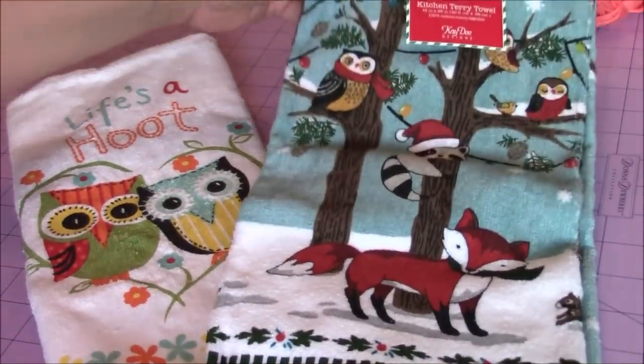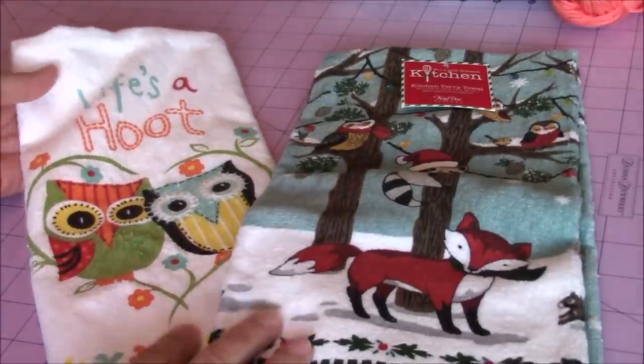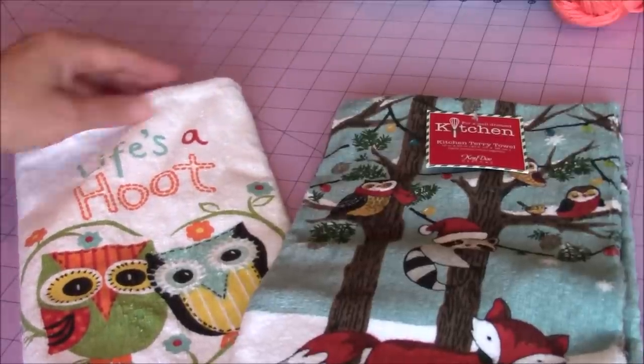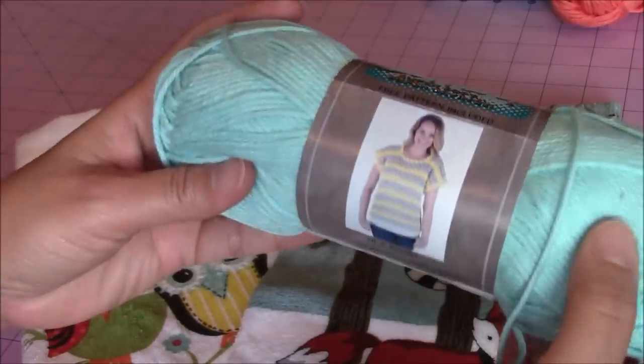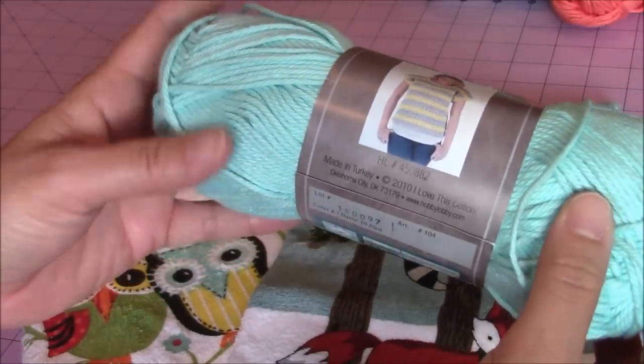Once you've decided what kitchen towel you want to use for your crochet project, then you want to match the colors of the yarn and what style of yarn you want for the towel topper. I'm using I Love This Cotton — I like this yarn. It also has a free pattern usually included with it.